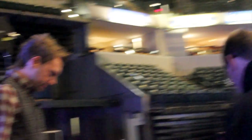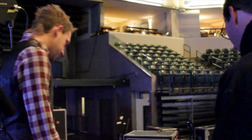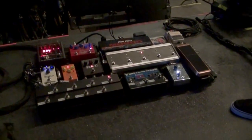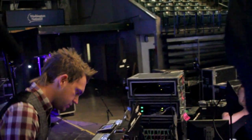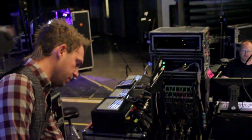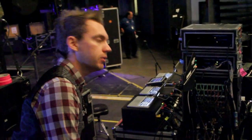I use a two amp setup — a dirty and a clean amp. It's an A/B setup. Some of these pedals go through the Vox only, some go through the Mesa only, some go through both. This is just a true bypass looper. Everything runs through it. Keeps the signal clean — when it's not on, it's not on.